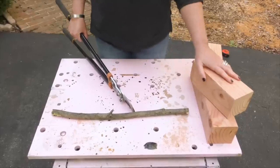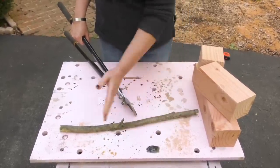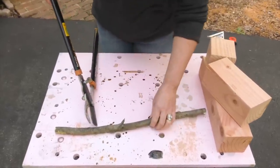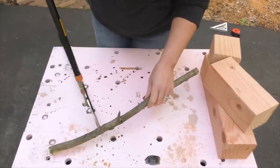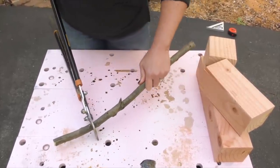To make the stems for our pumpkins you just need to find a branch or two. I'm going to cut this into smaller pieces so I can use it for a couple of the pumpkin stems — I'm just going to use this pruning shear power lever. Insert it in there and use your body weight to push.